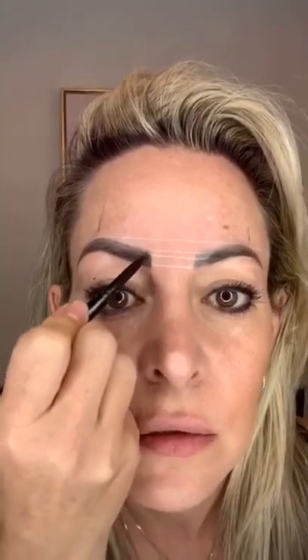Now once you've filled in, the trick is I want you to blend. Blend that stencil on the top and on the bottom to that border, keep it soft, and then drag that pencil all throughout the brow hairs. Then I want you to go back in and just recreate anything that you've wiped off too much.